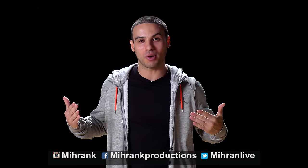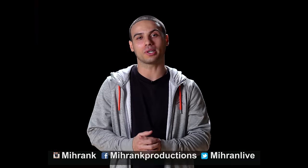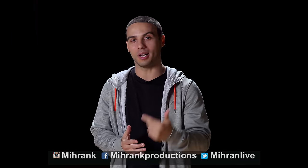Hi everyone, what's going on? My name is Miran Kirakosian. Welcome back to another tutorial. Today we're gonna focus on the pin drop, also known as the knee drop. I'll show it to you guys with music and then I'll break it down.